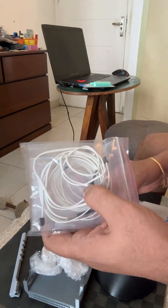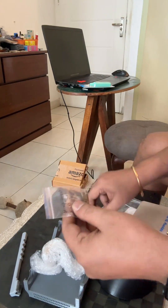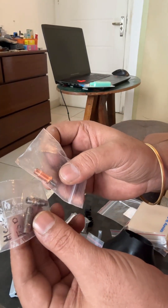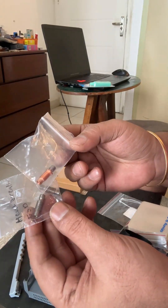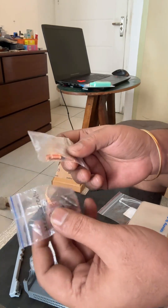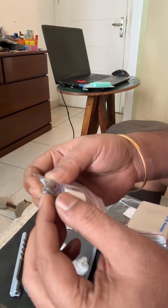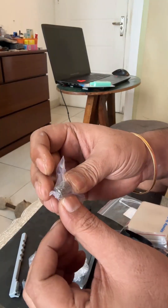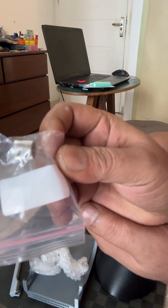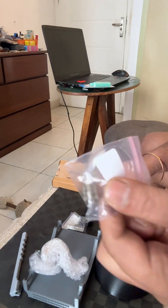Then I keep heat breaks on hand — there could be a clog or the filament gets stuck and can't be removed, so just keep a heat break at hand. I also keep this gear, it's a 40-teeth wheel to push the filament for the extruder, so I keep one of those at hand too.